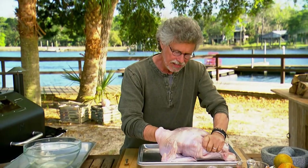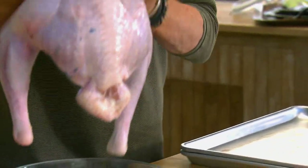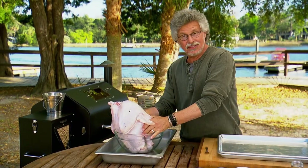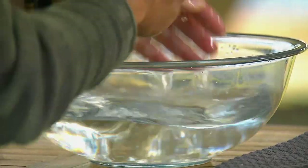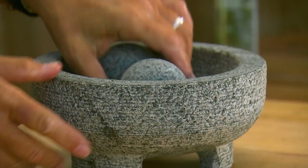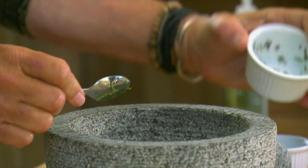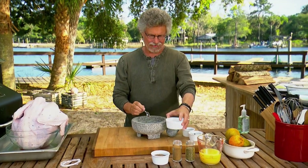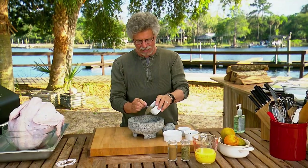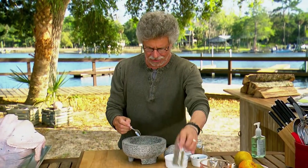Once the skin is loosened, stand the turkey up in a large bowl — this will make it easier to add the marinade. Now for that adobo marinade. It starts with fresh garlic and chopped fresh cilantro, coarse salt, freshly ground black pepper, ground cumin, and dried oregano.